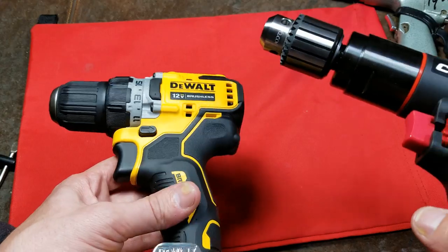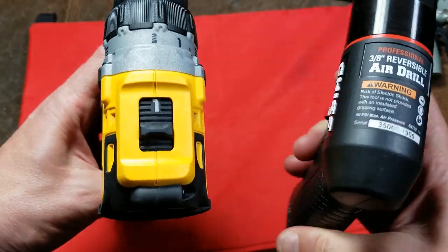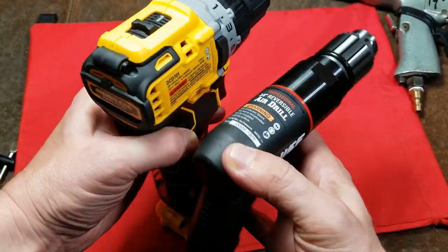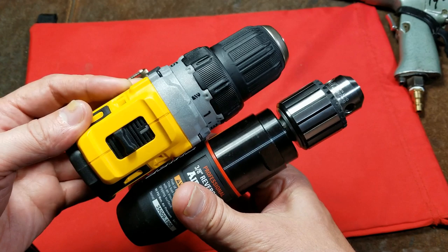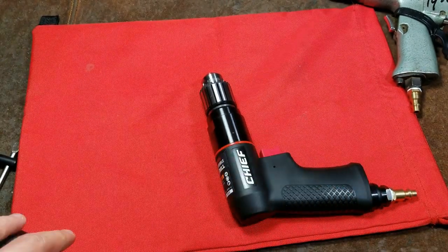These cordless brushless tools are really limited by the batteries. If this had a 20-amp battery, they could put a drone motor in it and this little drill would really pound it out. And this is what caught me — just how much shorter that little 12-volt drill is. I wasn't really expecting the 3/8 air drill to be quite so long.